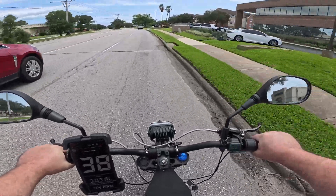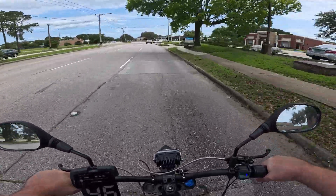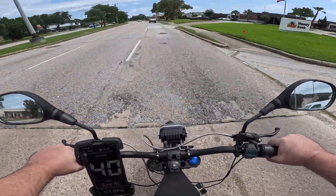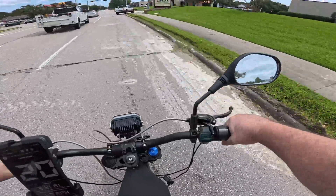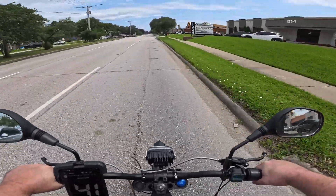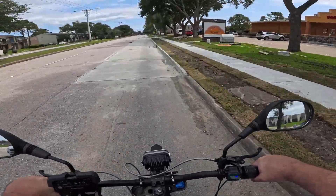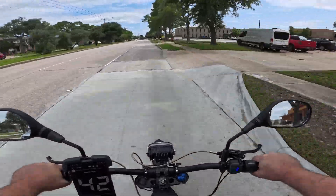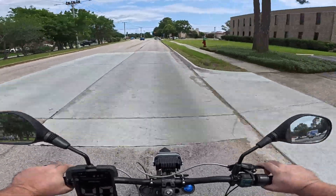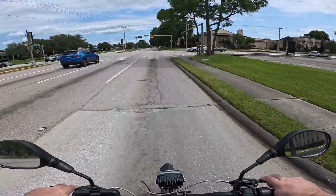I did do a lot of upgrades: the handlebars, the bar mount, added mirrors, deleted the display, added a voltmeter, changed the brakes from those little dual-piston things to four-piston brakes, added fenders, and added these pedals — just because they're red and they match the brakes. A little bit of bling.